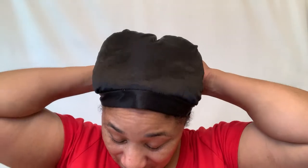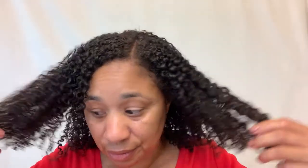Good morning. All right, I slept good. Let's see what this is looking like. Curl still intact. Now I'm going to take my oil mixture and just lightly oil my scalp. Then I'm going to take a little bit of oil and squeeze it into my ends.